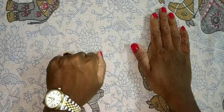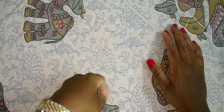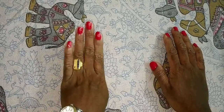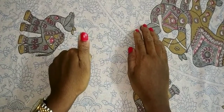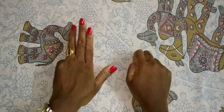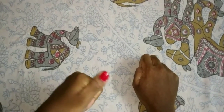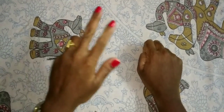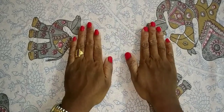Now I am coming to the 10's place. This is the 10's place. This is 10, 20, 30, 40. Same like here, only 50 — I open only this thumb, that is 50. This one is 60, this one is 70, 80, and 90. So: 50 plus 10 is 60, 50 plus 20 is 70, 50 plus 30 is 80, 50 plus 40 is 90.